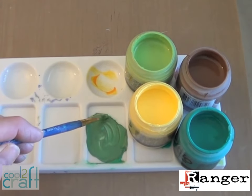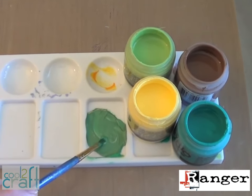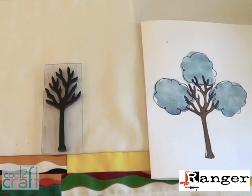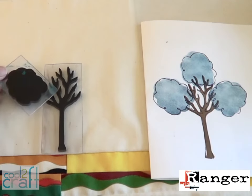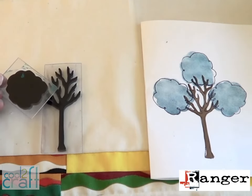Now let's prep our paints for stamping. I blended a little of each of these four colors to make my own shade of green. Claudine's paints are really creamy and they blend together beautifully. Decide where you want to position each tree above the patchwork strip. You want to stamp the leaves first and then the tree second — that way the branches will be visible on top of the leaves.